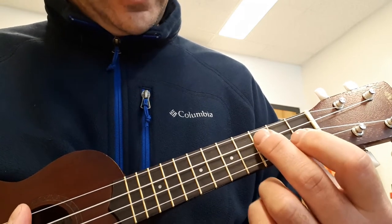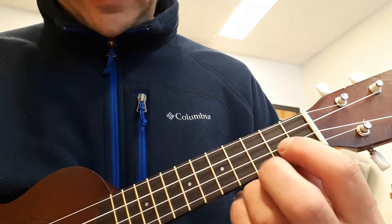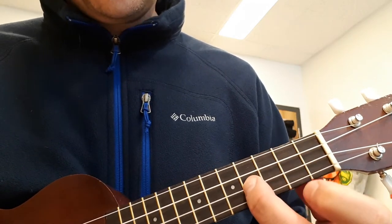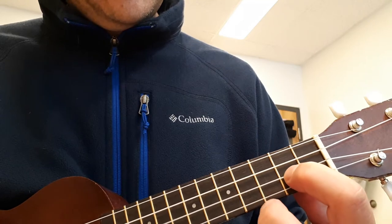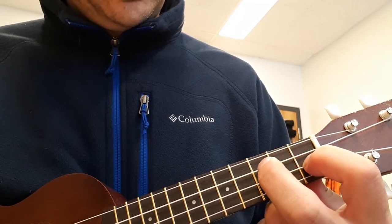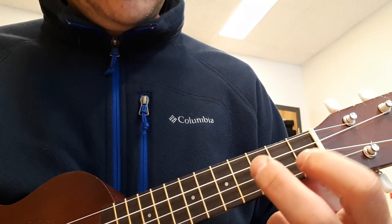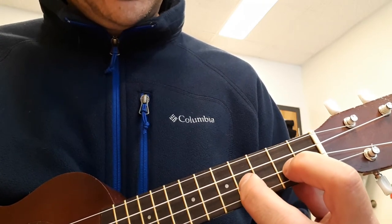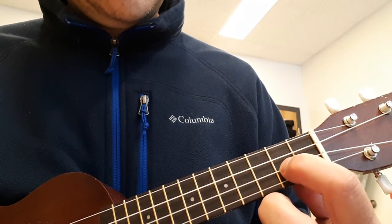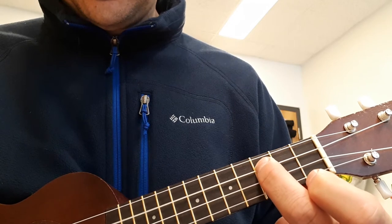So here are the notes. Start on the E string, 2nd fret, then go up to the 4th fret, back to the 2nd, down to the 1st, then the C string, 3rd fret, then back to the E: 2nd, 4th, 2nd, 1st, C string, 3rd, then open.